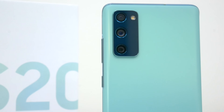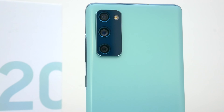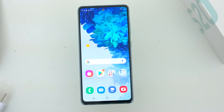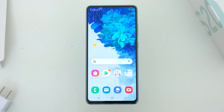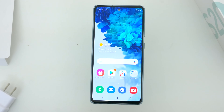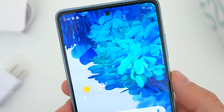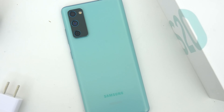Finally, let's talk about those cameras. There are really two important things to mention. First off, the selfie camera up front is better than the flagship S20's. This phone has a 32-megapixel shooter up front, while the flagship S20 had just a 10-megapixel selfie lens.